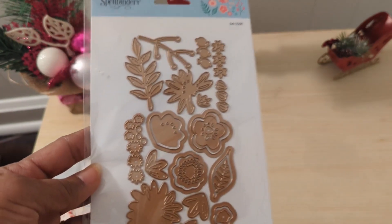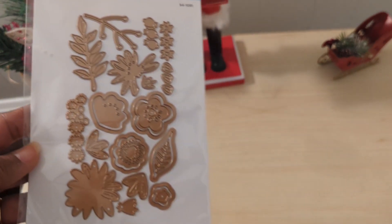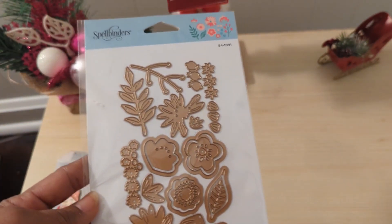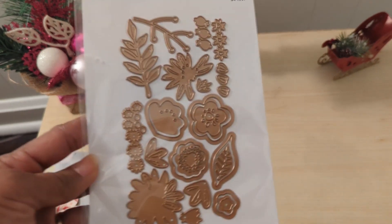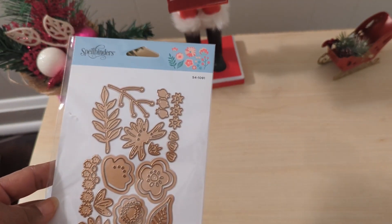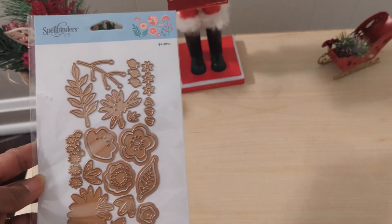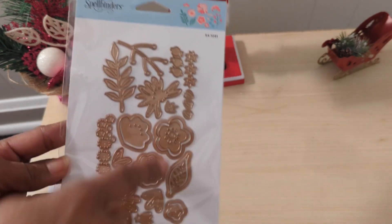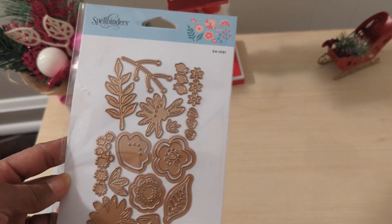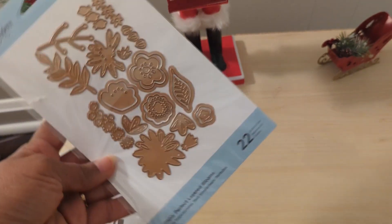If a die and a stamp come together, then I keep those together. Right now I'm able to keep track of where things are in my memory for the most part, but I know that may get beyond me. I want to say thank you to Soto Creates for this awesome Spellbinders die. I'm always looking for new leaves, so even if I don't do as many of those teeny weeny flowers, I know I will use the leaves and the bigger flowers for sure.